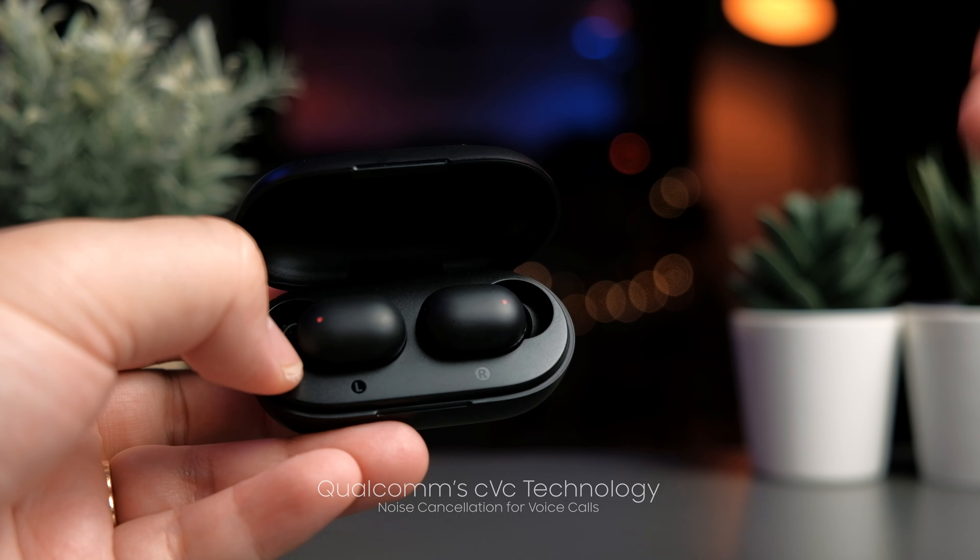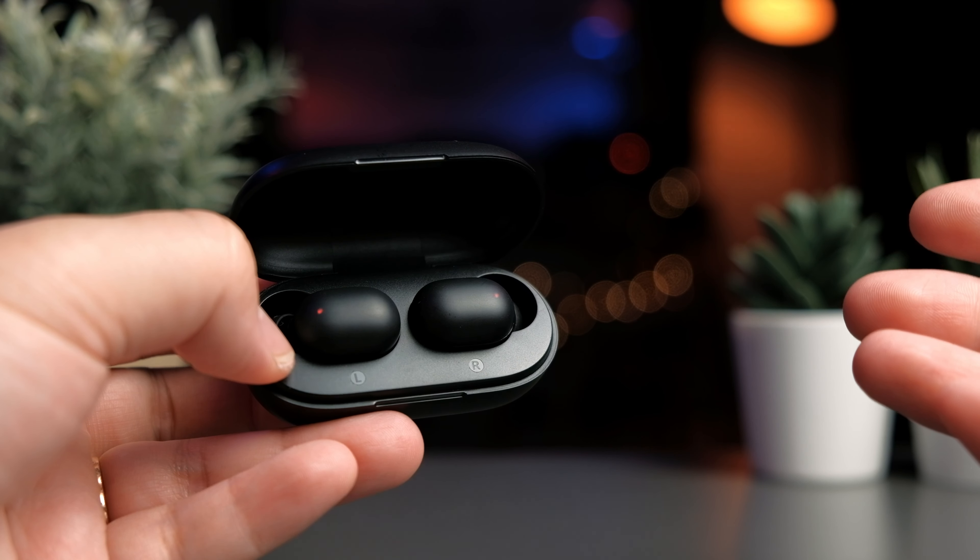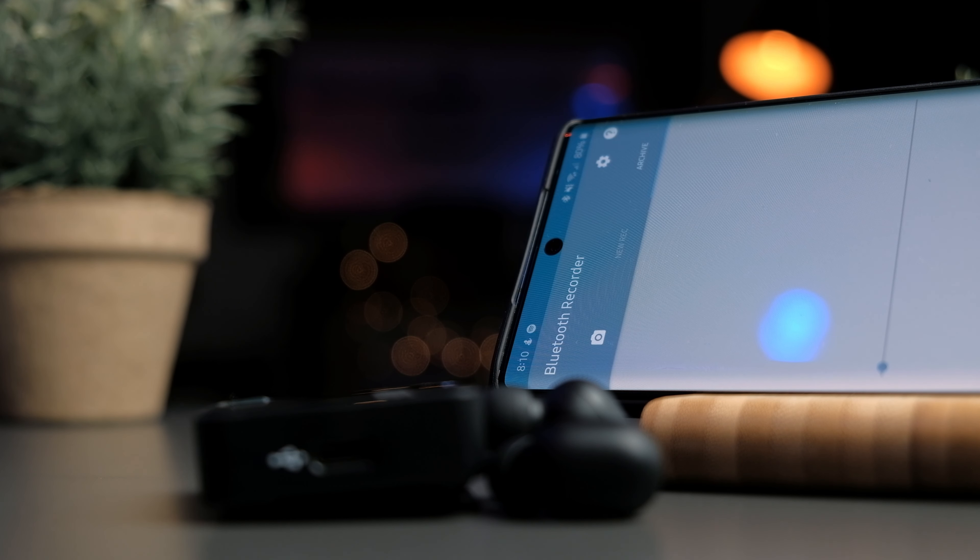In terms of call quality, Qualcomm's CVC noise cancelling technology makes calls clear and they perform very well in noisy situations. This is a test of me talking into the Halo GT1 Plus — this is what you should expect call quality to sound like from the other end. We've tried this in slightly noisy areas and the call quality is still exceptionally good, making these overall very good earbuds for phone calls.